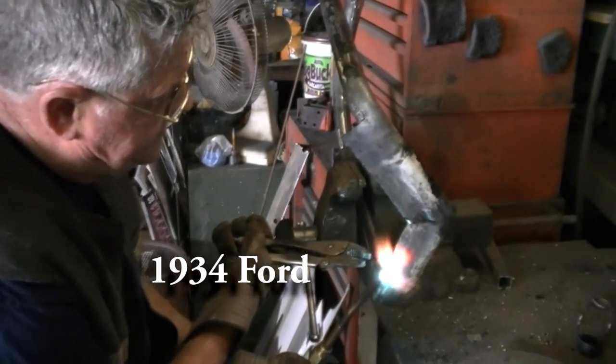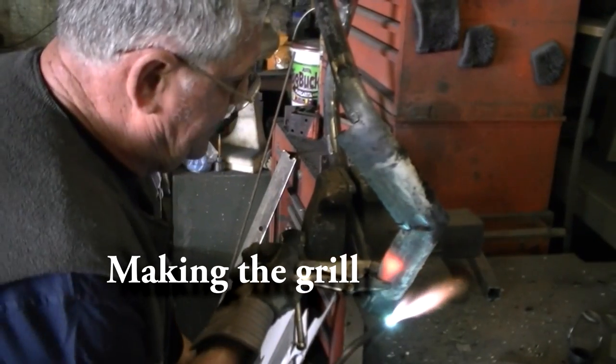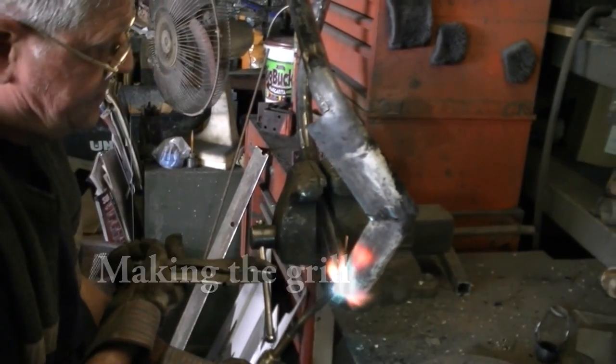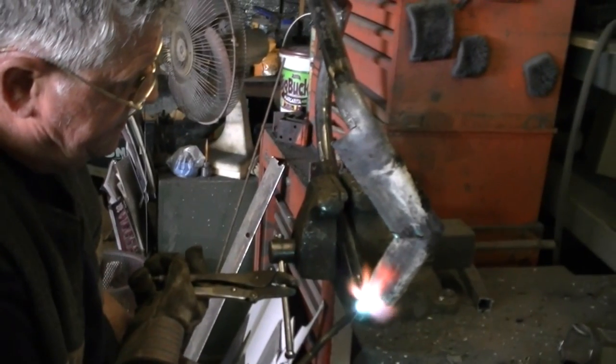This is a drill housing. The drill housing? This is part of the drill.